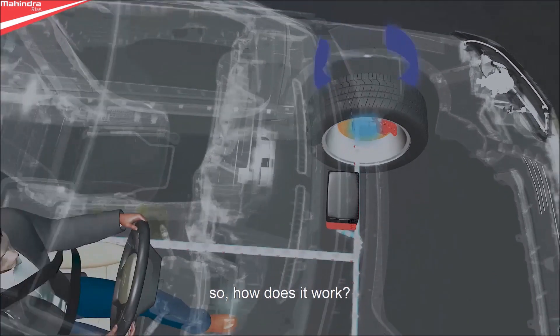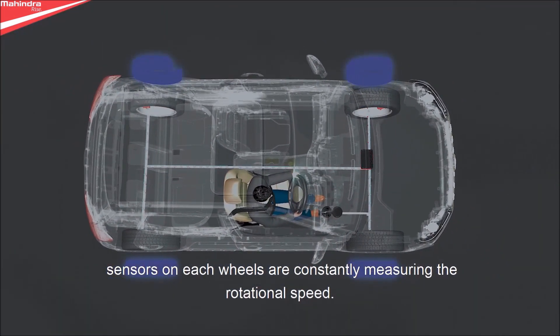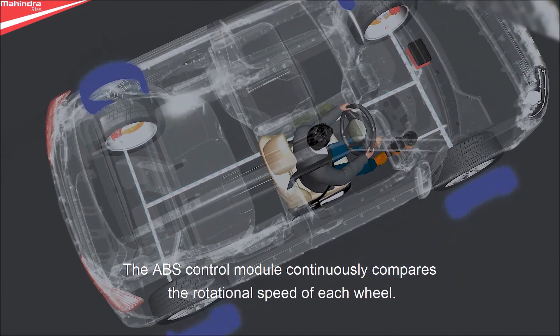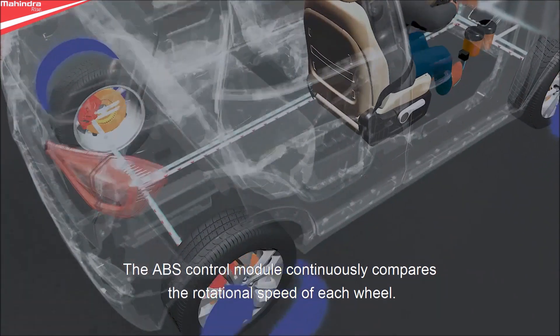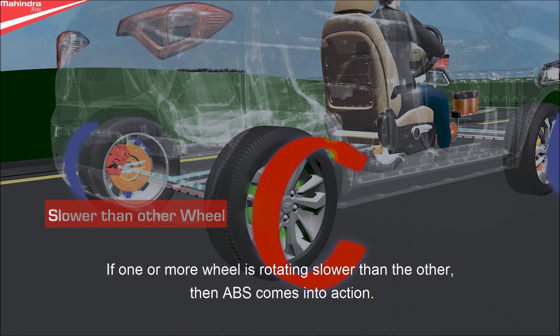So, how does it work? Sensors on each wheel are constantly measuring the rotational speed. The ABS control module continuously compares the rotational speed of each wheel. If one or more wheels are rotating slower than the others, then ABS comes into action.